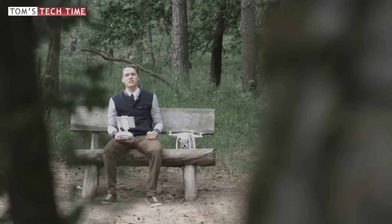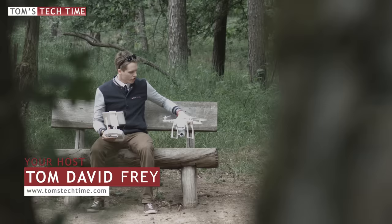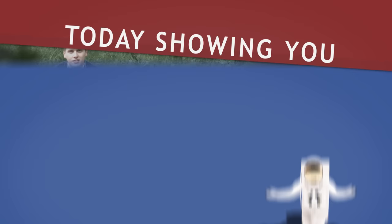Hey guys, what's up? It's me again, Tom from TT Tom's Tech Time, live from Germany — actually not live, but let's just pretend this was live because it sounds way cooler. Today I want to introduce you to the best settings to use when filming with the DJI Phantom 3, either the Advanced or the Professional — what are the best settings to achieve pro-looking results?